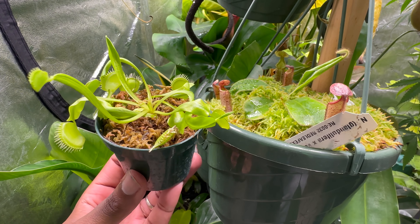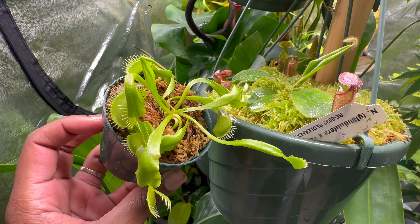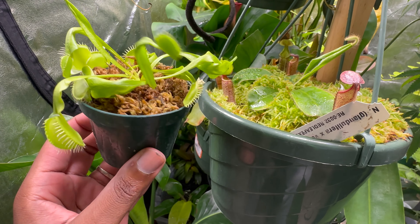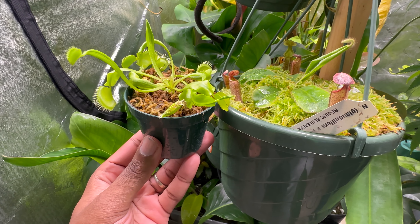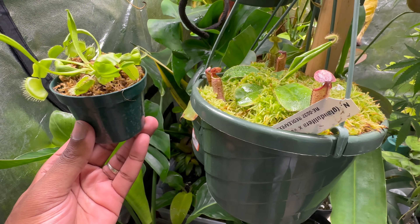The sphagnum moss that is the medium for this Venus Flytrap looks pretty well. It has a little green tinge to it, letting you know that it's still alive. And I'm assuming that it'll turn green and provide that beautiful scape that you love seeing your tropical plants in.